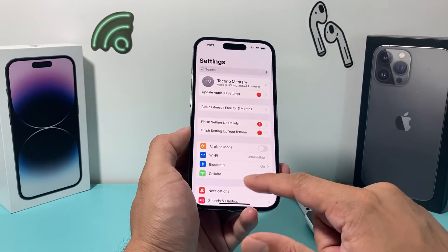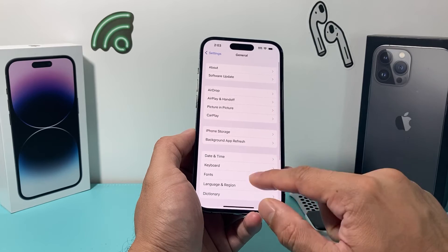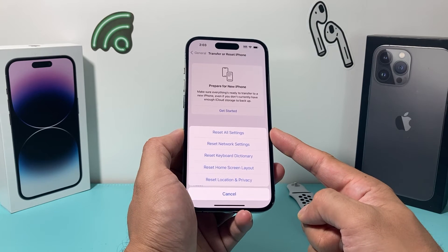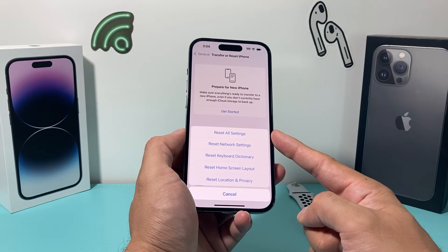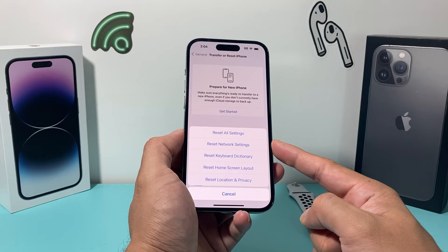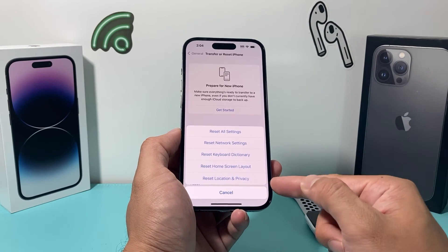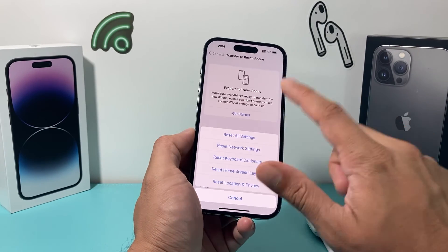If you're still having issues after updating, go to Settings, then General, then Transfer or Reset iPhone, and do a Reset All Settings. This will not delete your personal data like photos, videos, or apps, but it will fix any settings-related issues. It resets things like network settings to defaults, so you'll need to reconnect saved Wi-Fi and Bluetooth devices. Keyboard dictionary, home screen layout, and location and privacy settings will also be reset — which can sometimes impact data tracking between your iPhone and Apple Watch.